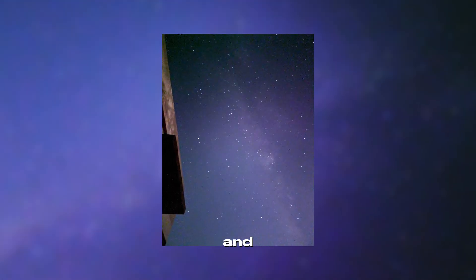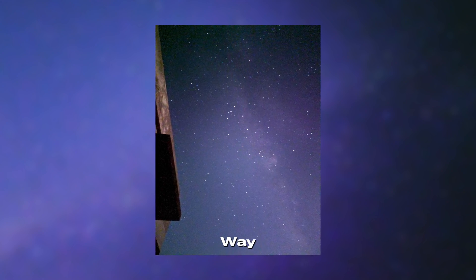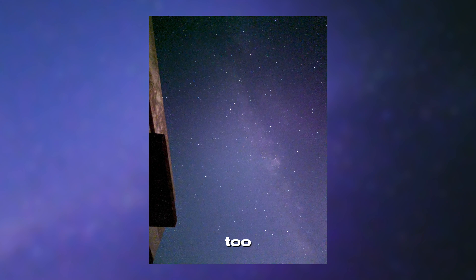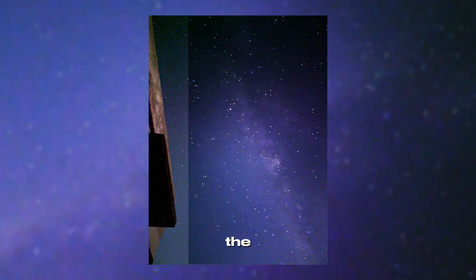The stars reveal themselves. The galaxy appears, and you realize it was always there. That's the Milky Way, captured through a phone. And the best part — you can do this too. This image looks quiet, underexposed, almost like nothing's there, but it's all in there: the detail, the dust, the galaxy. You just have to pull it out.